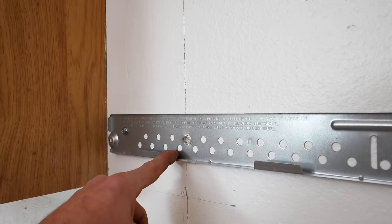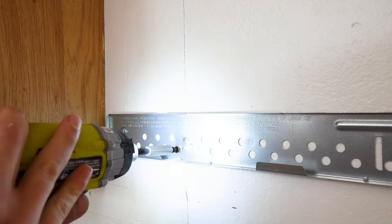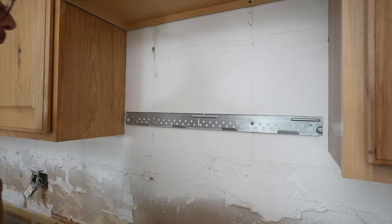I'll either get a wood screw into this one or this one, and I'll be sure to leave links to all of the tools, materials, and supplies down below.